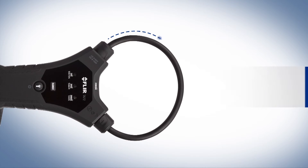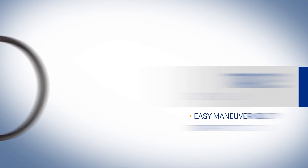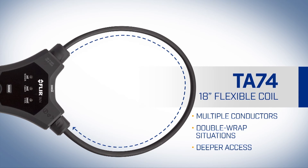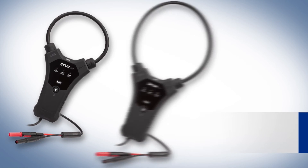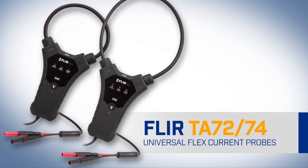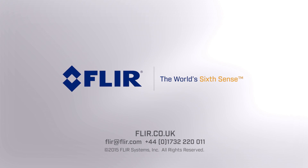Choose from two flexible coil lengths: the 10-inch TA72 and the 18-inch TA74. That's flexibility. The FLIR TA72 and TA74 universal flex current probes — part of the next generation of test and measurement tools from FLIR.